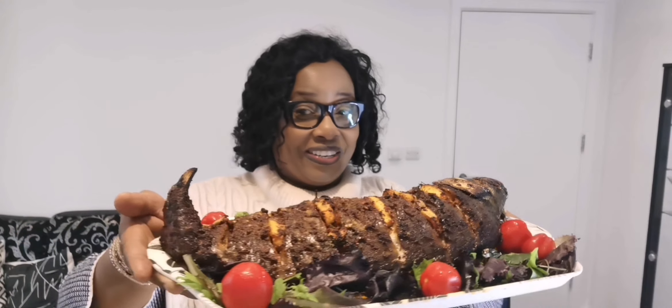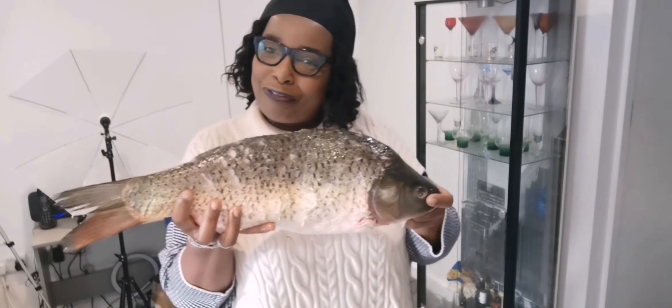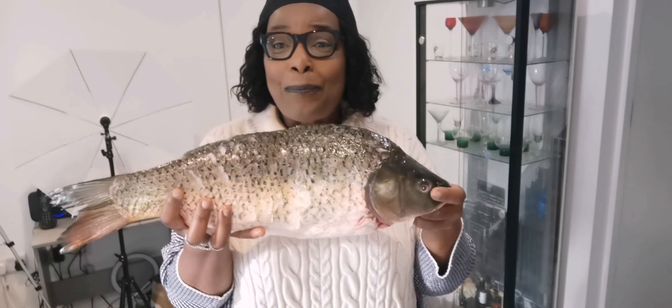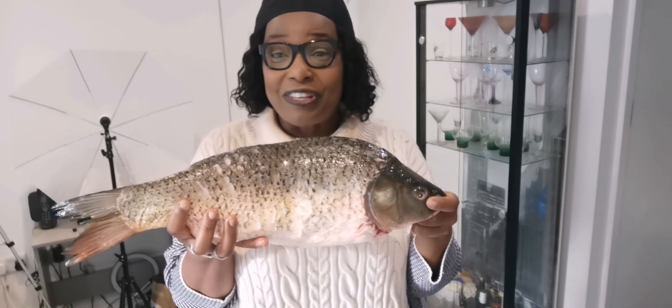Greetings and welcome to Miami Kitchen 70, the home of delicious, yummy dishes and mouthwatering food. Today I've got a surprise because I've been surprised by my partner — I'm in love with fish nowadays and he surprised me with a massive fish. I don't know the name of this fish.